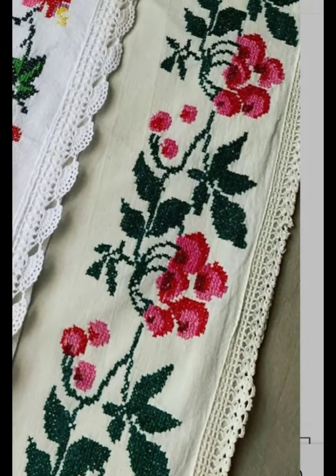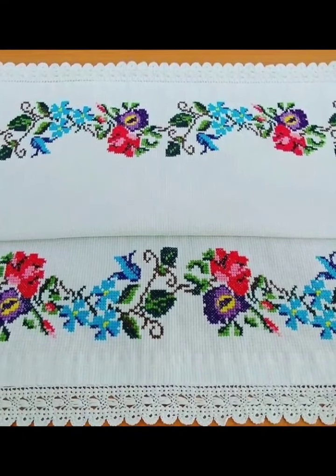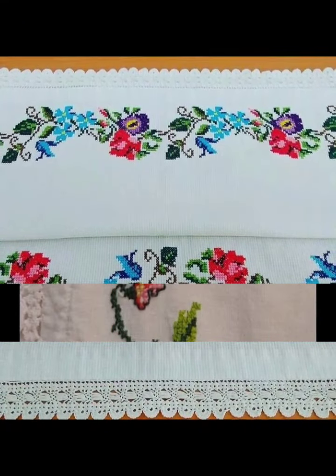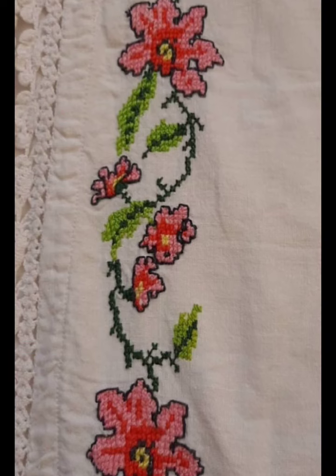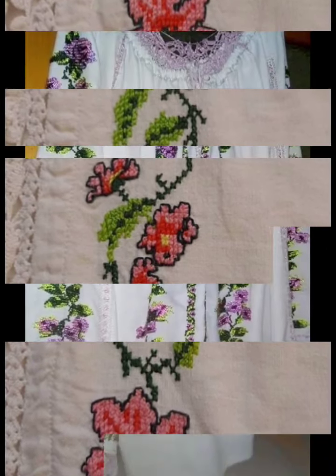Hi friends, welcome back to my YouTube channel Vintage Antiquities with a new video and new idea. How are you friends? I hope you are so well. Today's video is about cross stitch hand embroidery designs.